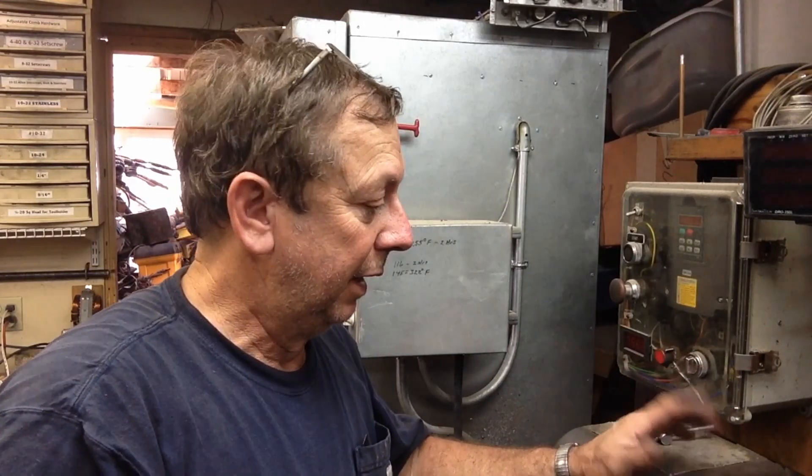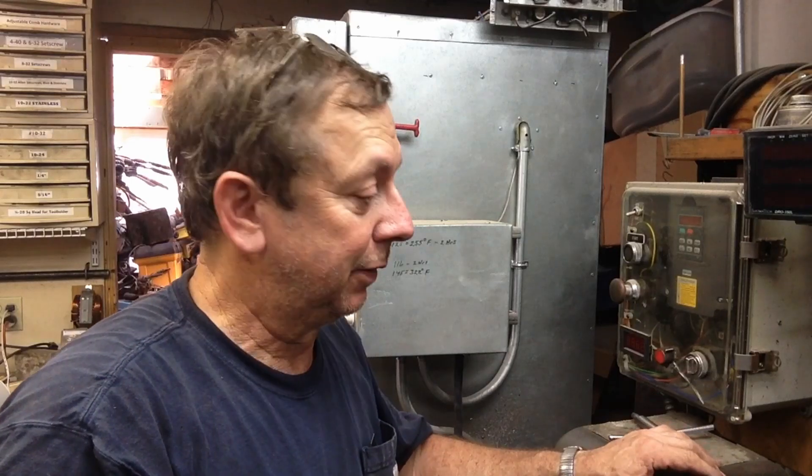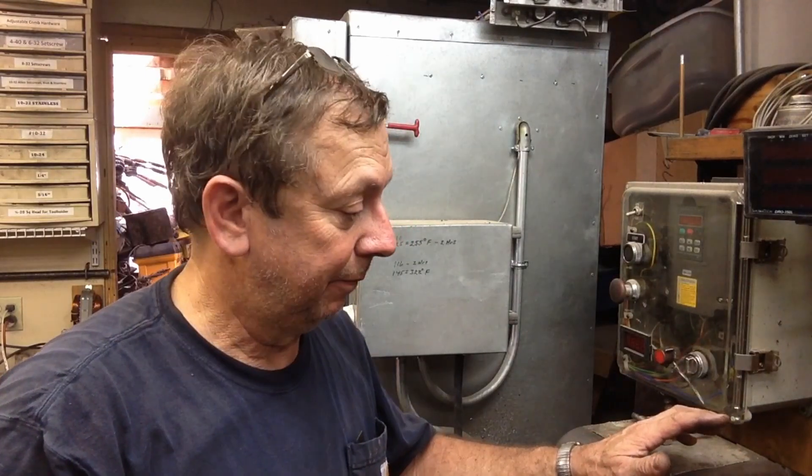Monday morning and I'm out here playing in the shop. I had some stuff I had to get done today but I had this chuck sitting on my bench, so I had to clear it off. I hadn't really intended on doing any work on this today, but since it was kind of in the way I thought I'd get it out.